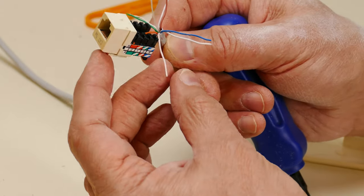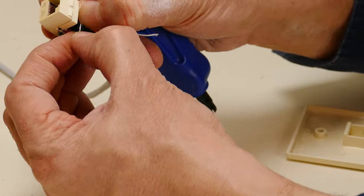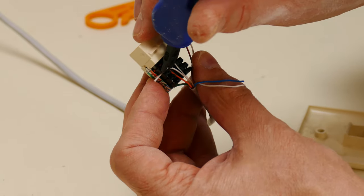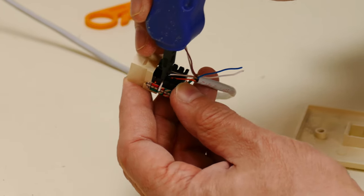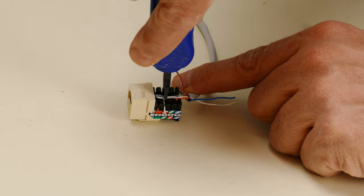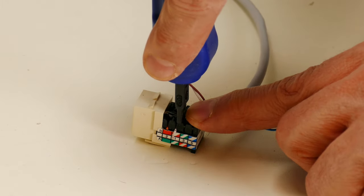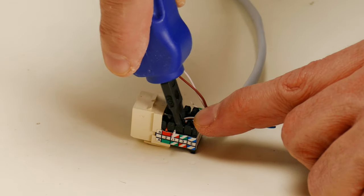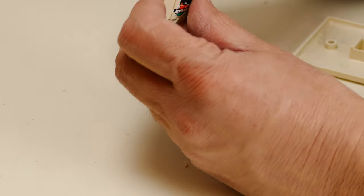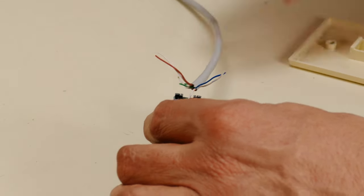The next one is the orange-white, right next to this one. Take that and put it in next — try not to leave too much excess. Push it through manually, then once you've got it started, take the punch-down tool and push it in between those two slots. Sometimes it helps to be down on the table. Push it down right in there — when it's seated it will cut the end of the wire off. Make sure you have the cutter on the correct side — you'll see the notch it goes into. Push it down until it cuts. Then continue down: the next two are green-white and then blue-white. I'll cut the nylon cord now since it's getting in the way.